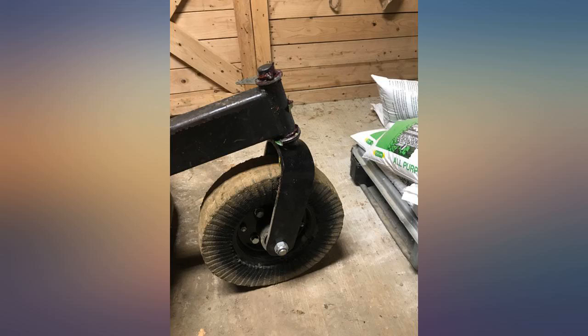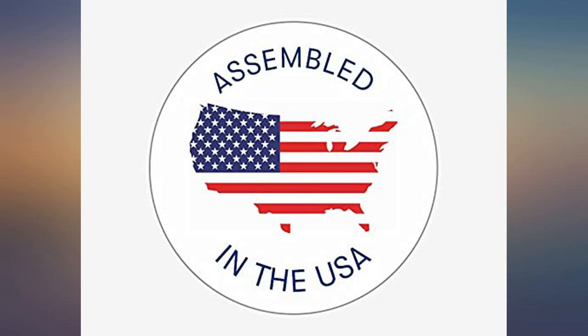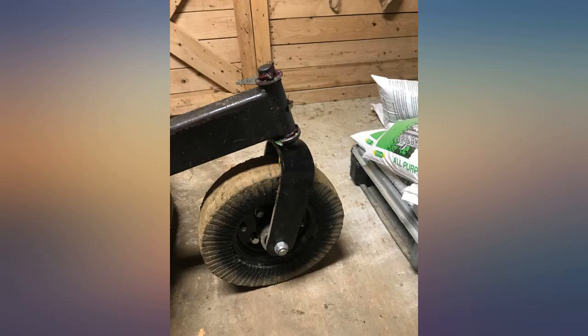I had to cut about 1 inch off the pipe the tail wheel post slides into to make it fit. Was very simple to put on. Seems very well made. Happy with our purchase.